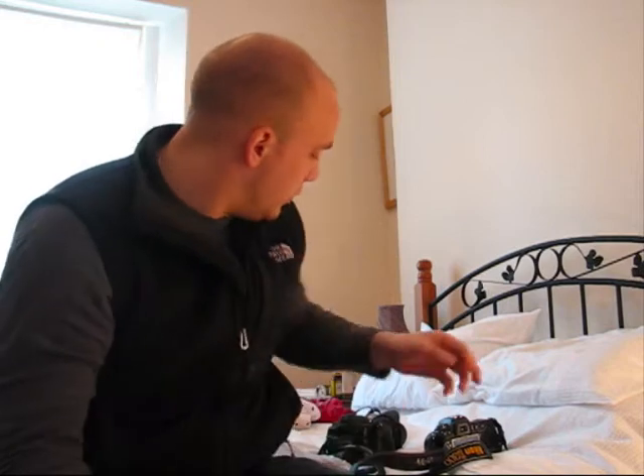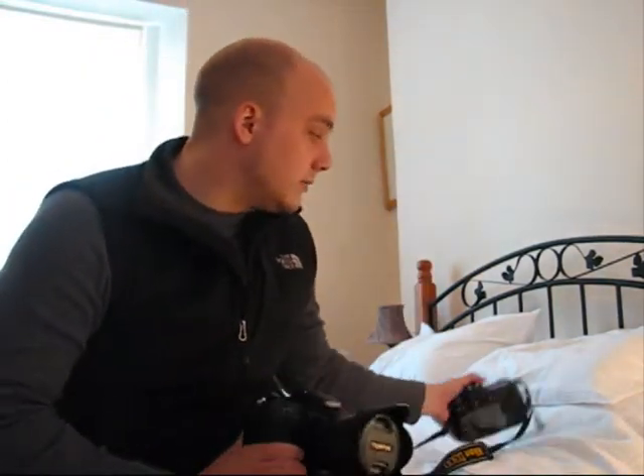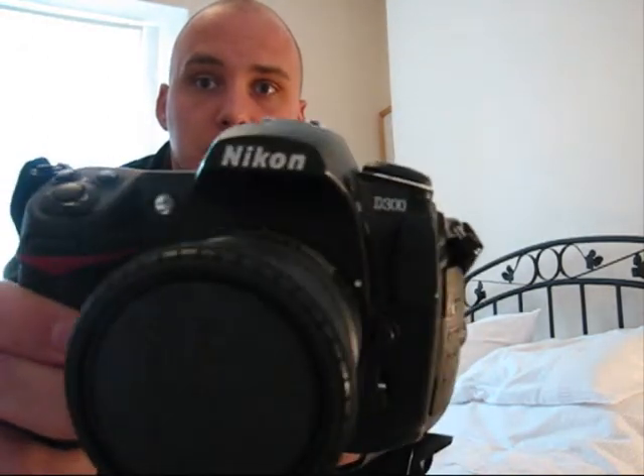Hello, I'm Don Bauer, and today I'm going to give a review of the Fuji S5 Pro, which I've got here. And to give a review of it, I'm going to compare it against my other camera, the Nikon D300.